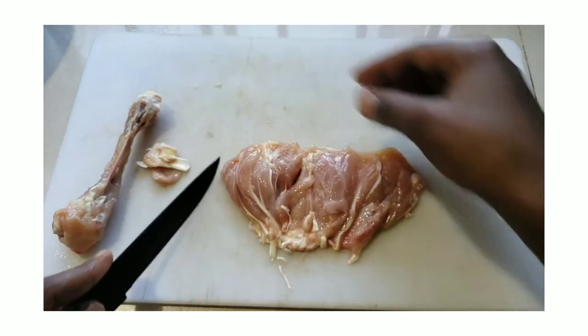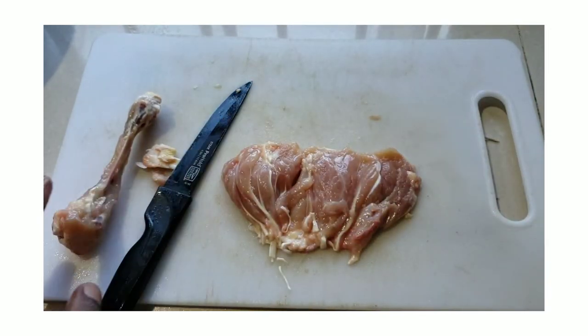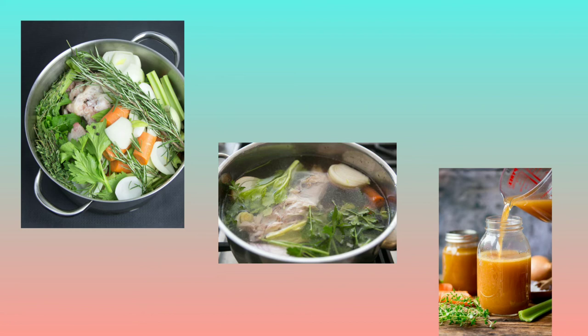To make chicken stock, you add the chicken bones along with vegetables such as carrots, celery, and onions, and you can also add herbs such as thyme and parsley. You would boil that for a couple of hours and before you know it, you'd have your homemade chicken stock. That stock can then be used to flavor sauces and to make soups.